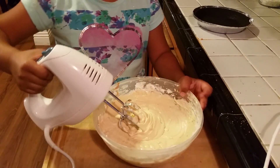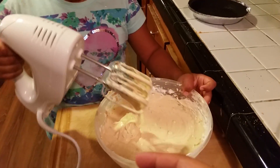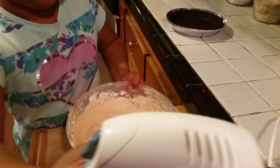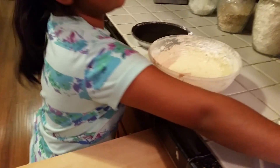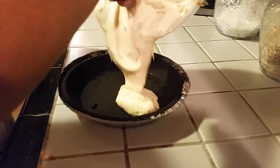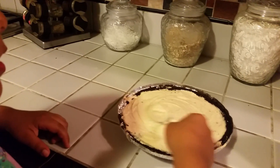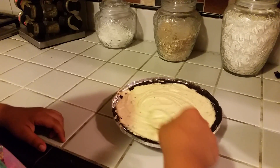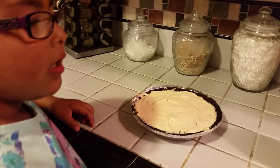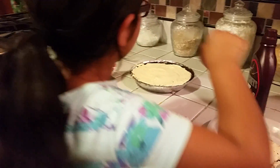Now it's all mixed and what we're going to do is we're going to pour it carefully into the Oreo cookie crust, or whatever cookie crust you have. Then after you pour it, you're going to spread it. Then you're going to put it in the refrigerator for about three to four hours.